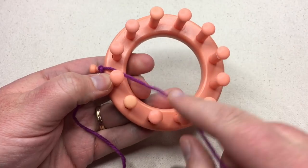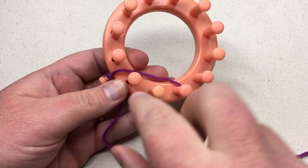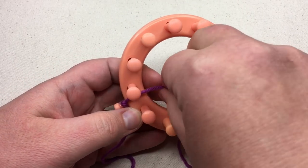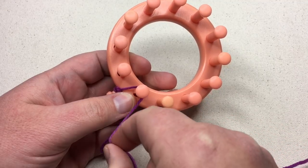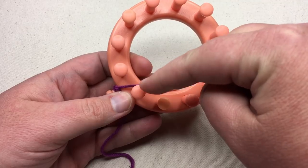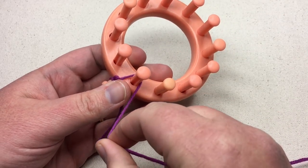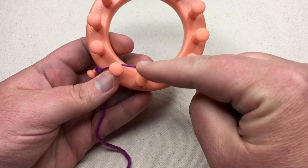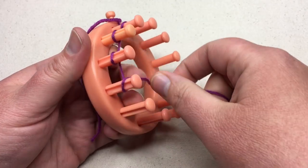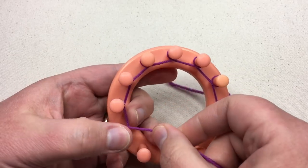We are going to wrap around the pegs in an e-wrap fashion. We're gonna go counterclockwise around the loom and clockwise around the actual peg. So I'm going between the first and the last peg to the back, go around that first peg and back, and then it moves me on to my next peg. So this is two, three, and we're just gonna keep going around.